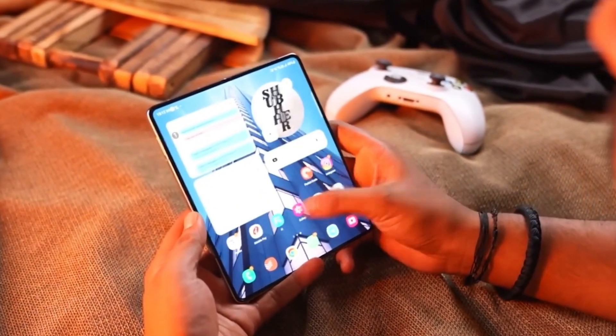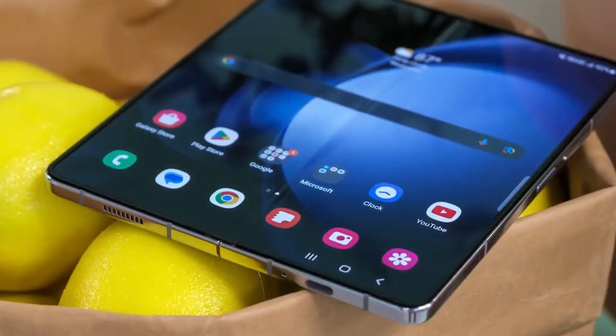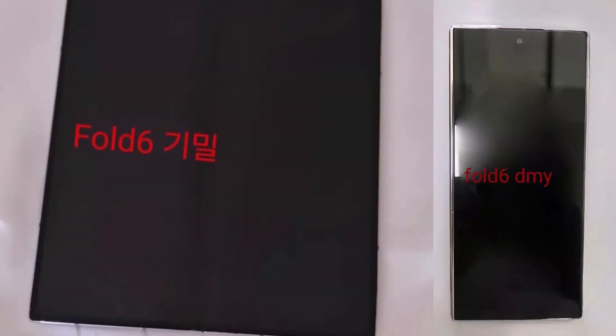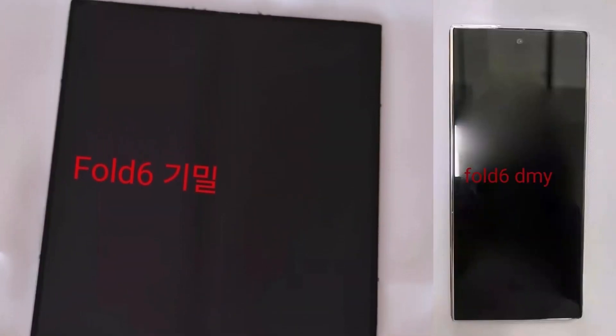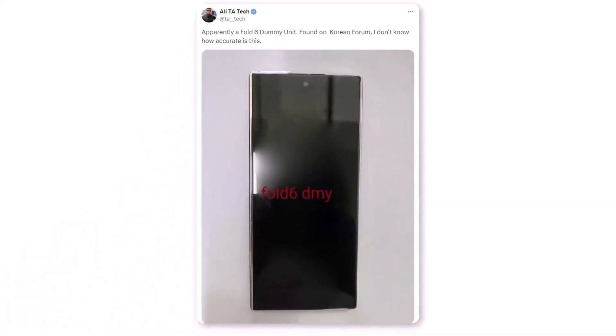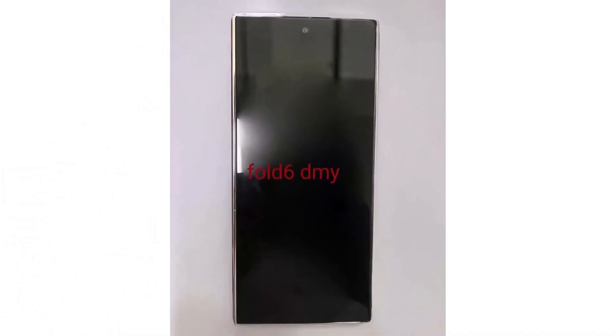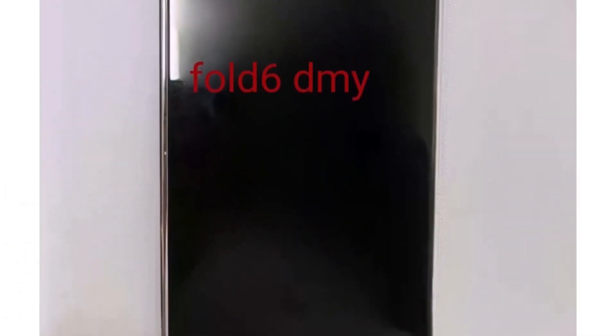What do you think about these new renders? Track your thoughts in the comments below. Now let's talk about the hands-on and first look of the Z Fold 6. Ali posted the first live look of the Galaxy Z Fold 6. Check out this photo. Remember, if this isn't the actual device, it's a dummy unit found on a Korean forum.